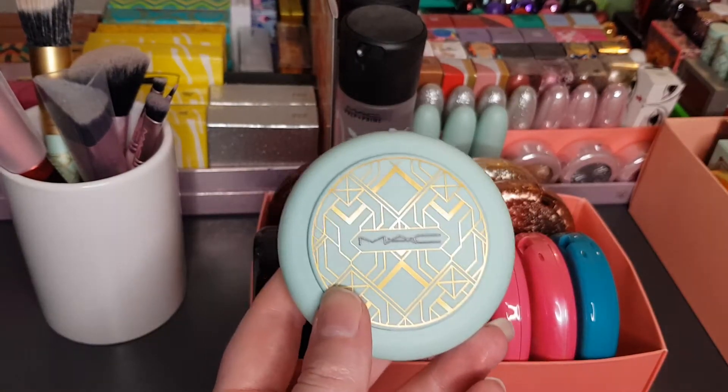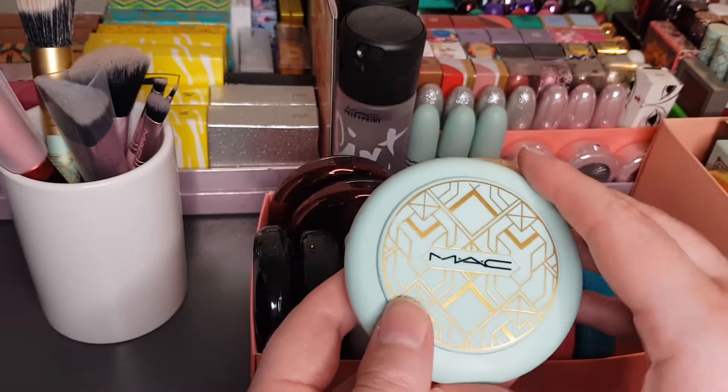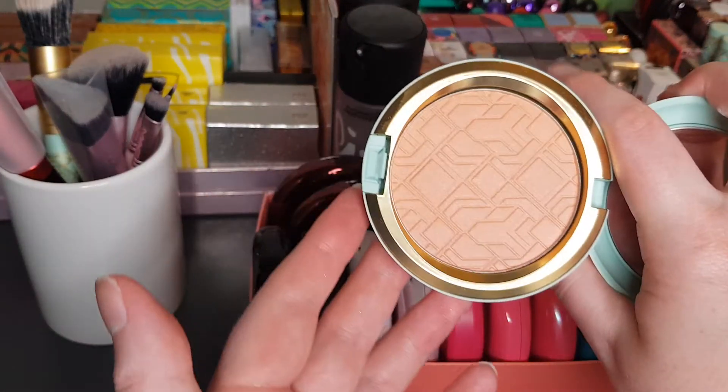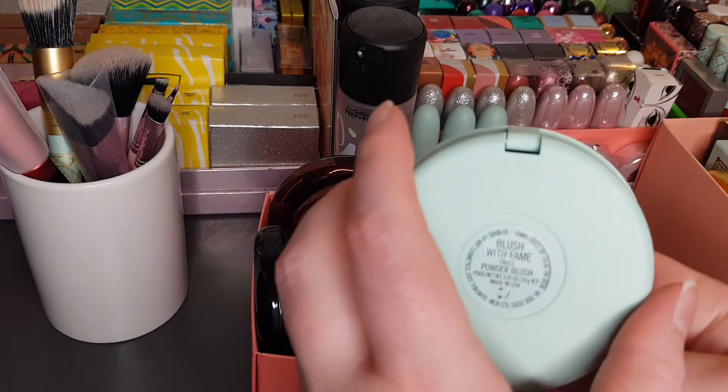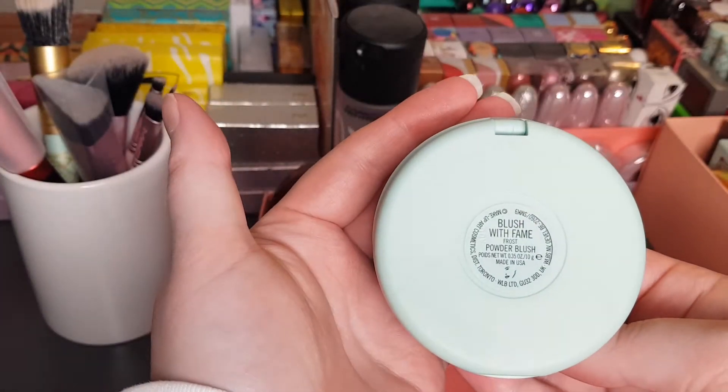This one didn't come with a box. It's from the MAC Hint of Hollywood collection — I recently did a review on it. It is a blush called With Fame Frost Powder Blush.